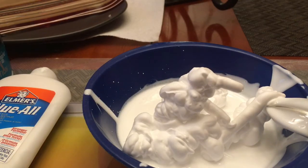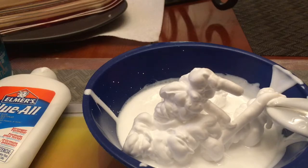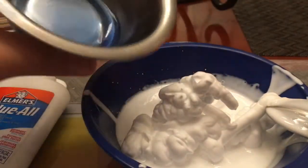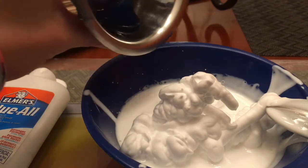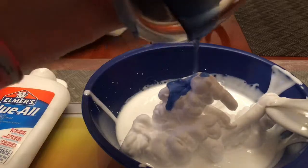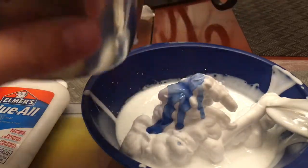You can mix it if you want, but I don't recommend mixing it right now. You will need another bowl or cup for the Tide, and I'm just going to put in just a teensy bit for now. I'll just put that much.